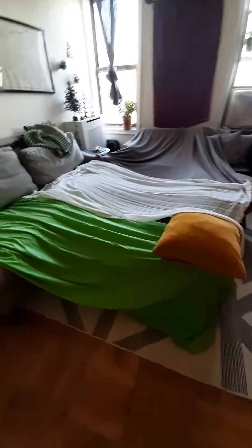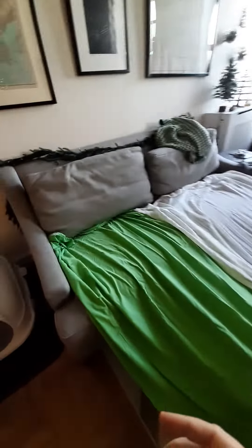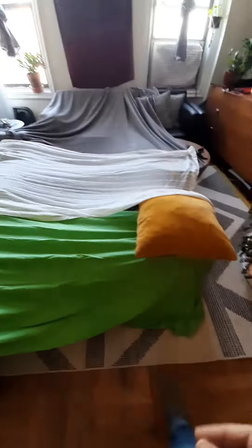Hi guys, I want to show you my blanket house. I made it using blankets and sheets and the furniture in my living room and all kinds of other things I brought in to make it all work.